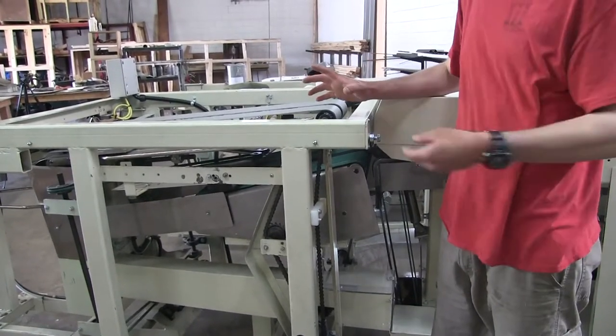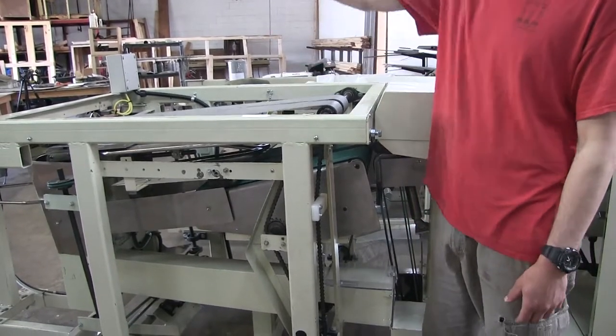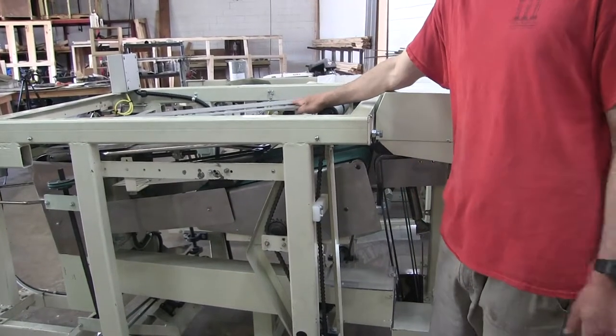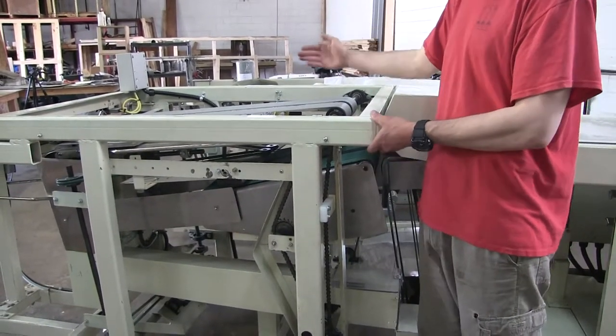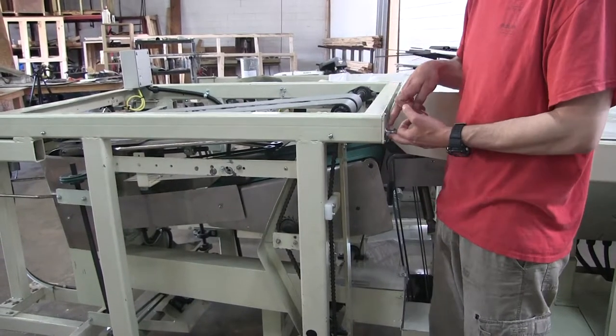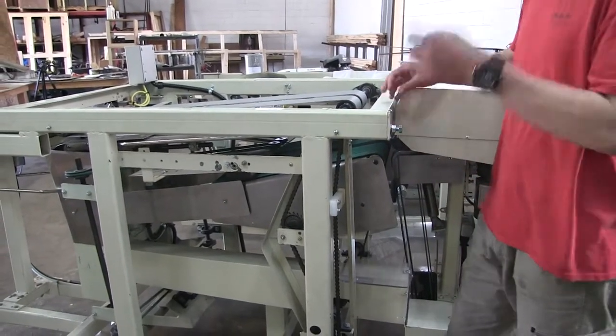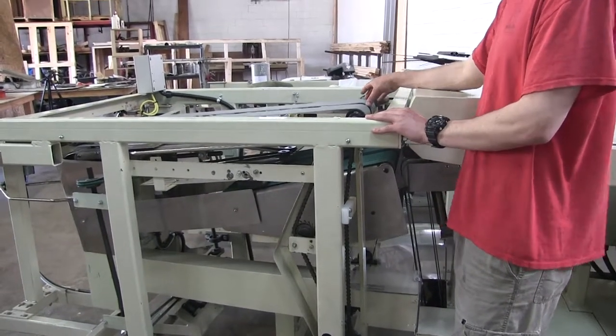Now if I have it backwards, according to the video I'm almost positive it's this side. If it is the left belt we're looking at from the front of the machine and it's actually the right side, I apologize — then we're going to do it on the other side of the machine. But I'm pretty positive it is the left belt that we need tracking, and therefore we're going to move this bolt. That will walk that belt back over and get it as close to center as possible.